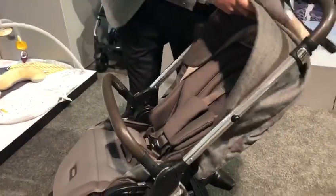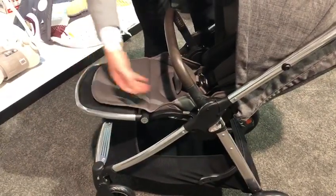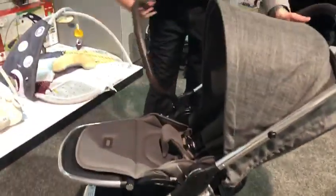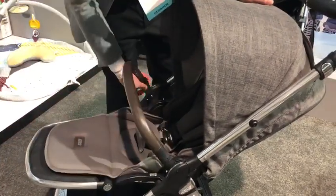You have a recline on the back to drop the seat unit down. The extra large hood with the adjustable footrest as well. And then what we also have is a 360 spin on the bumper bar on both sides.